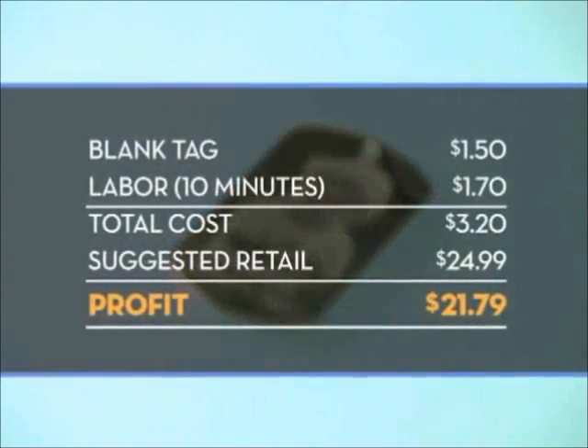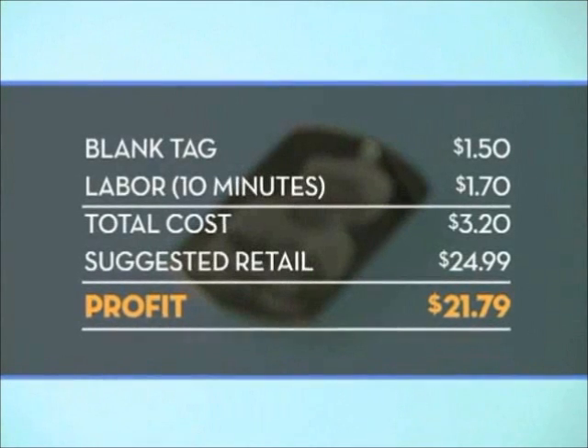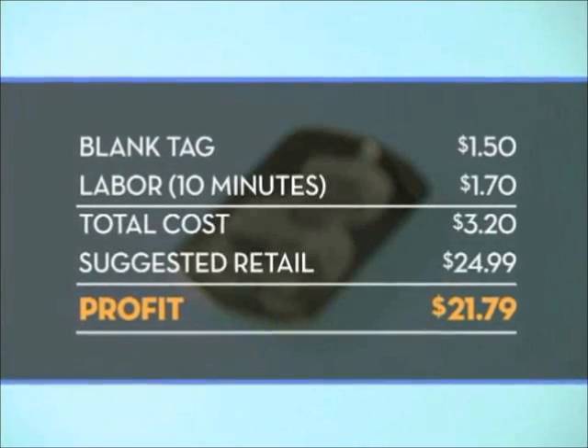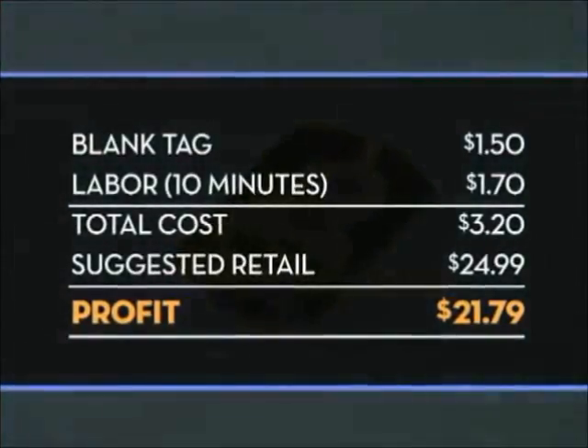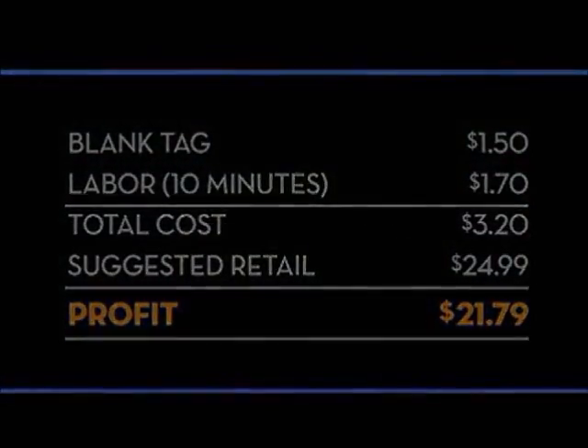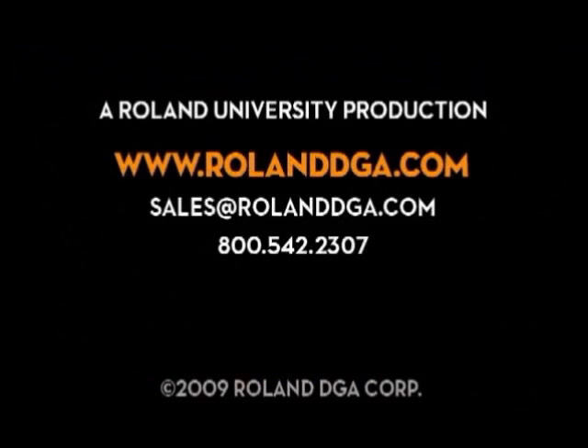Here's an example of your potential return on investment. Thank you for joining our workshop today. Remember, you can view our entire video workshop series and register for Roland University online at www.rolanddga.com.